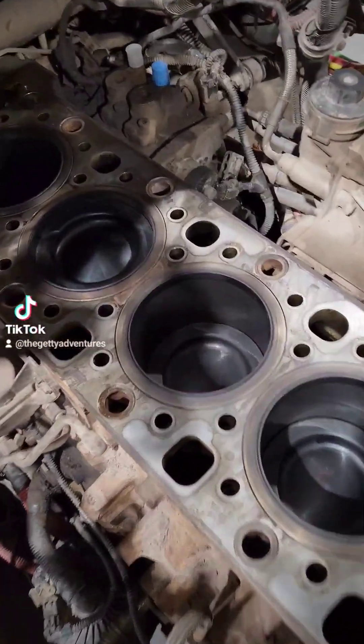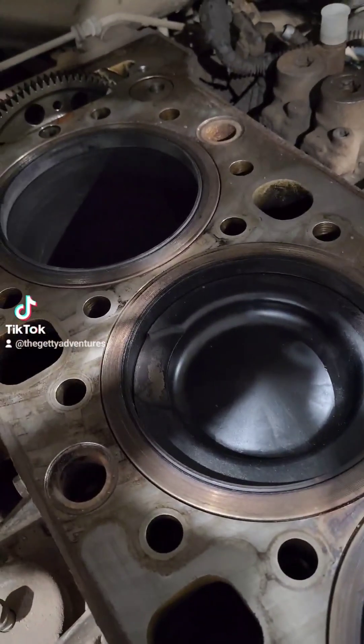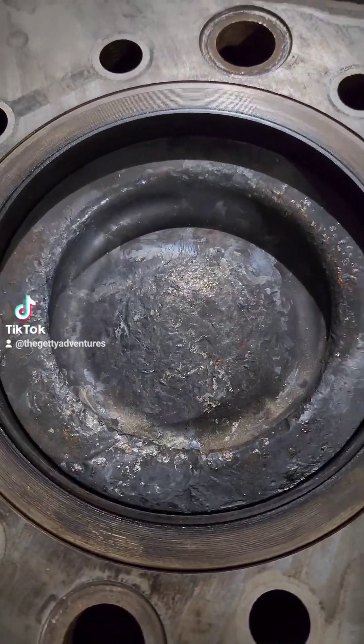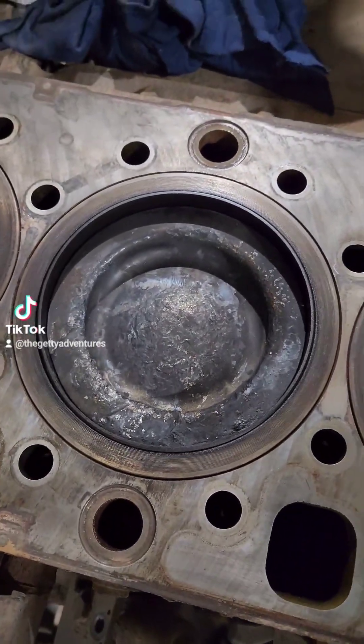Obviously we got the head off the engine. These are what good pistons should look like. This is number two right here — there's our first clue. She's a little banged up there.